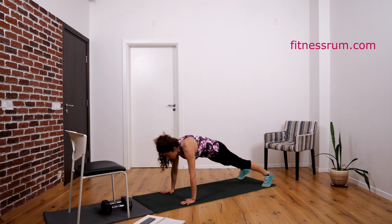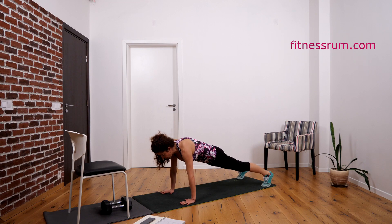Let's start with push-up. Squeeze your butt — don't let your hips sag. Squeeze butt. Let's go.